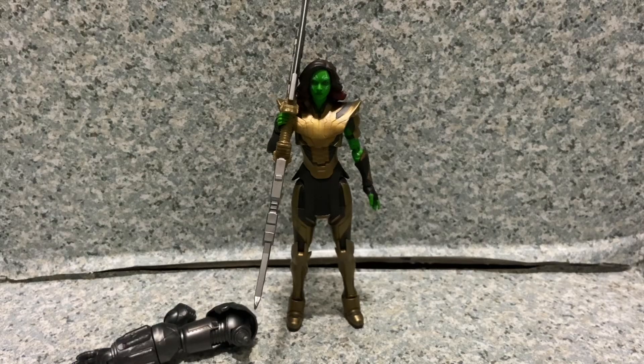I think this figure looks pretty good. It retailed for $25, but if you want to save your money, there's your chance to get it at your local Target. For my rating, I'm going to give this figure a 9 out of 10.